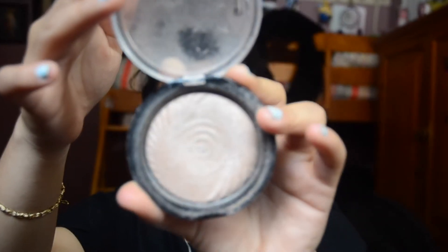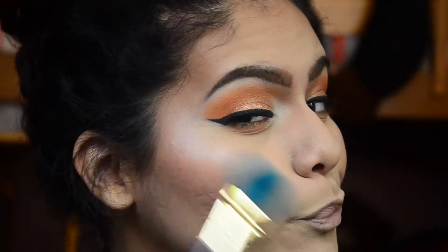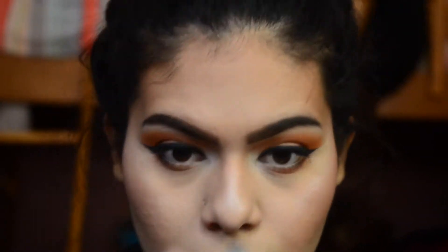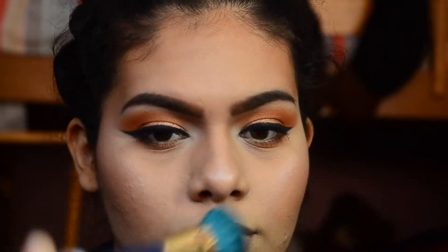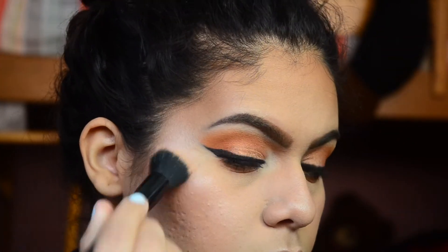To set my face, I'm taking my e.l.f. Makeup Mist and Set. For highlight, I'm taking my Makeup Revolution Vivid Baked Highlighting Powder in the shade Radiant Light. I'm also applying the Essence Highlighter in Be My Highlight. Then I'm going to go ahead and set my face again with the Makeup Mist and Set.